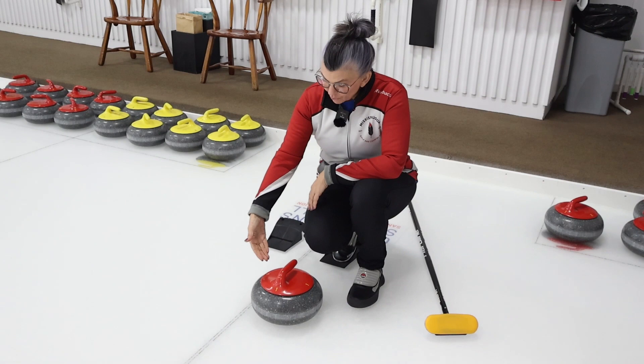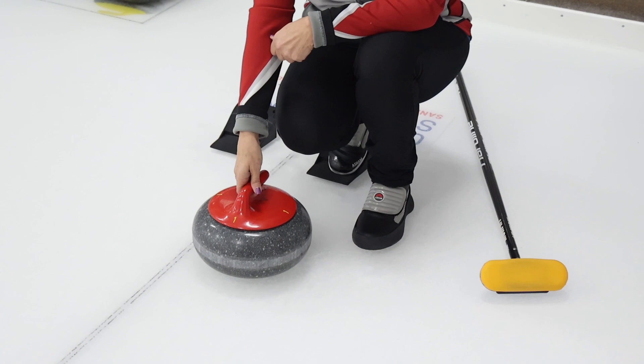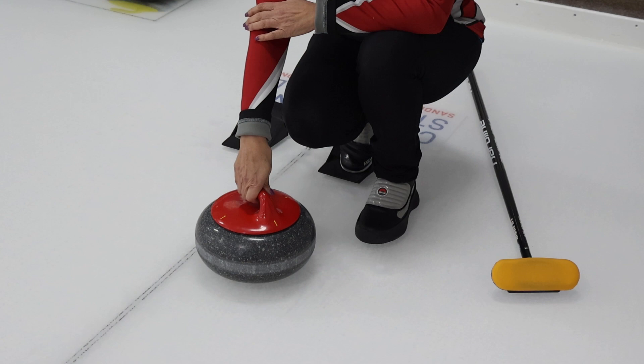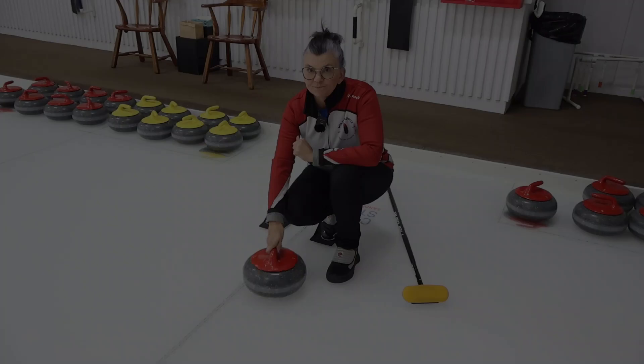We grip the rock using the middle pads of our fingers, place our thumb on top, and then we set our turn. If we're going to throw a clockwise rotation, we set the turn towards the ten o'clock position and always release the rock at twelve o'clock — set at ten, release at twelve. For counterclockwise, we set it at two and release at twelve.